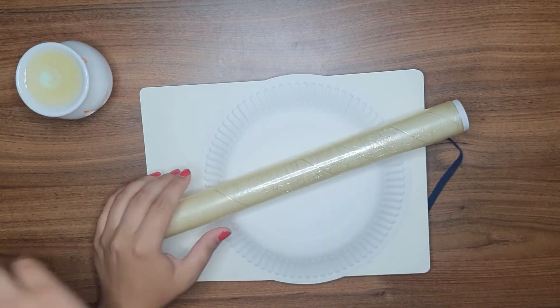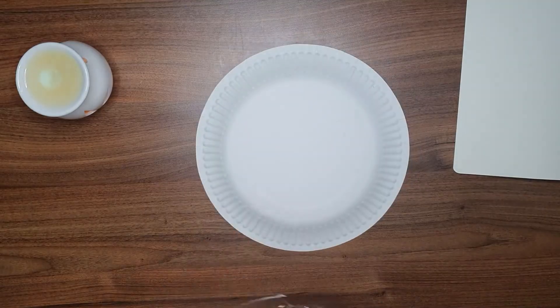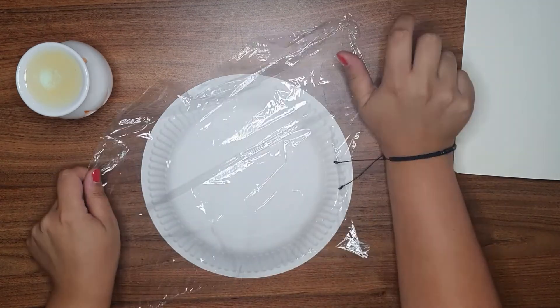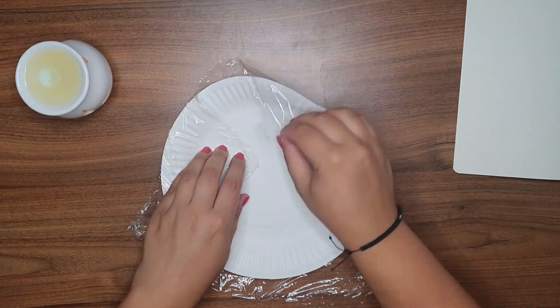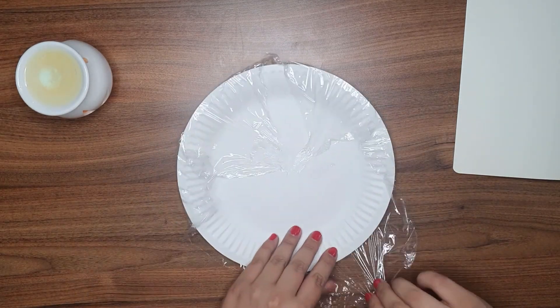I'm going to do a nice design with these three simple objects. First thing I'm going to do is wrap the paper plate in cling film, and I'll just use a bit of sellotape to hold this in place.